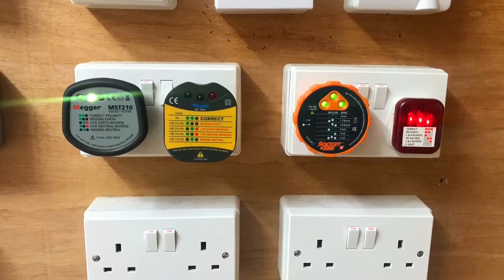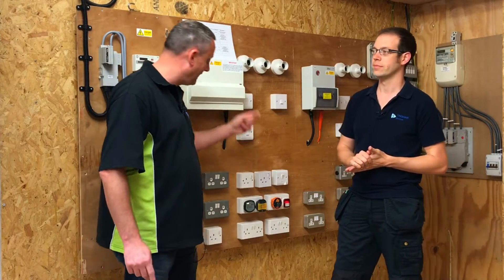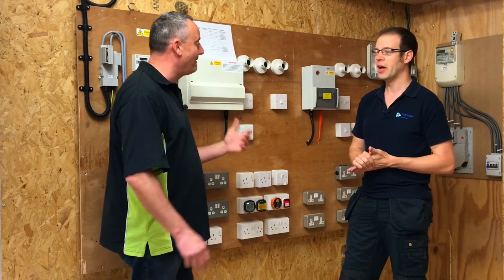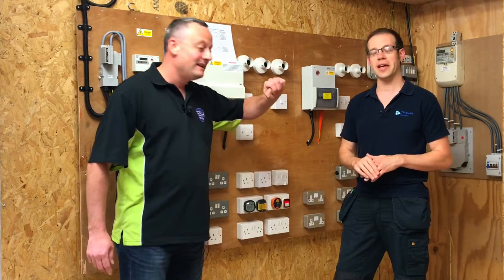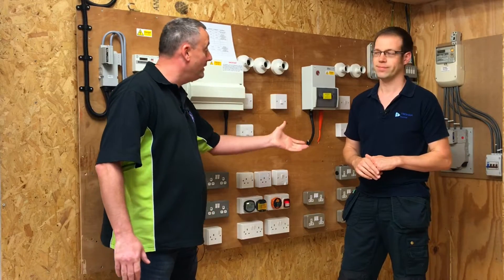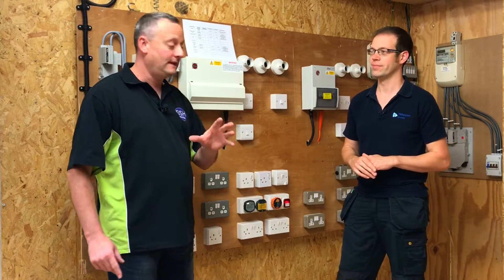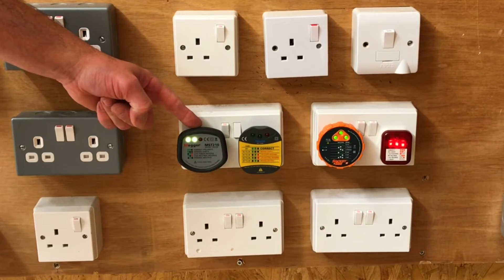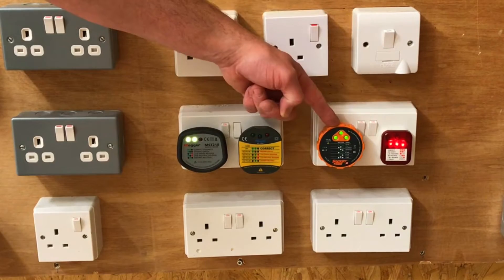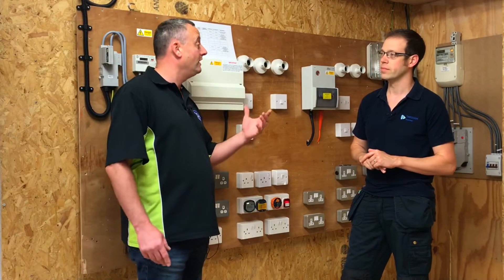Joe has found four different varieties of plug-in voltage indicators in the electrical workshop - all slightly different. Some of them are audible, so you can hear them, which is useful. If you're working in a domestic or small commercial industrial property, when standing at the fuse board or consumer unit, you can tell the circuit's been isolated by hearing it. For this demonstration we're going to use a plug-in voltage indicator that only has lamps. There's a slight difference between this one which has three lamps illuminated and this one which has two - but in both cases it suggests a good working voltage indicator.